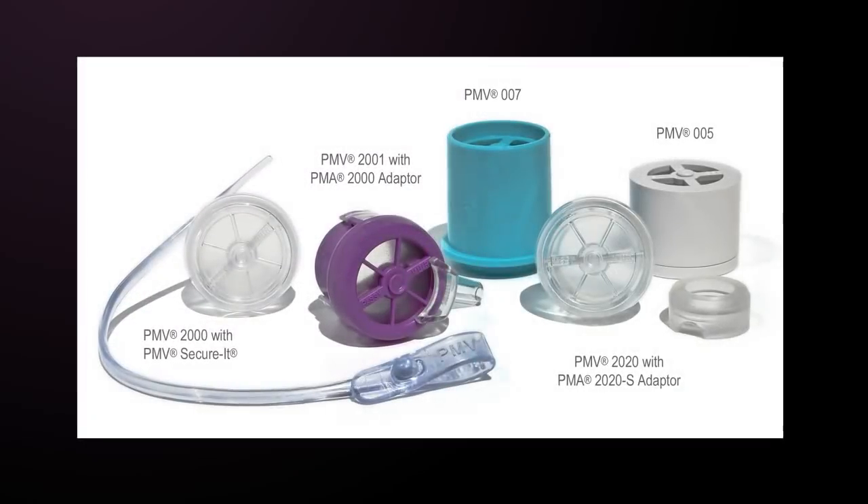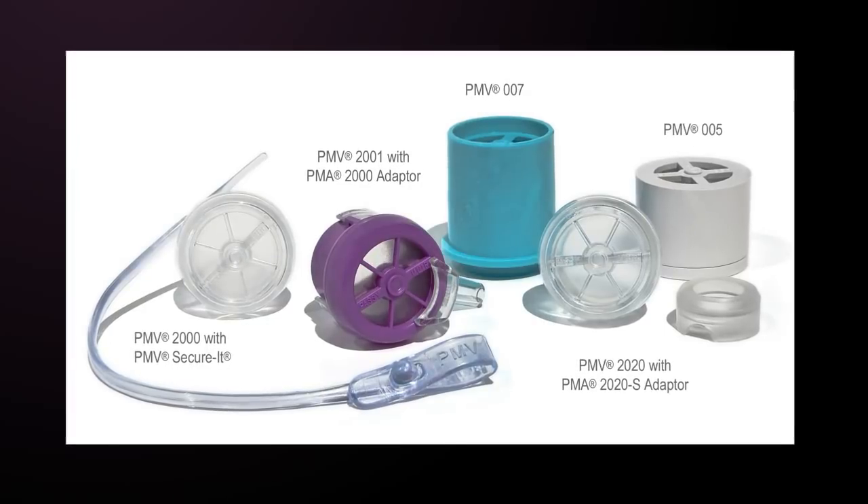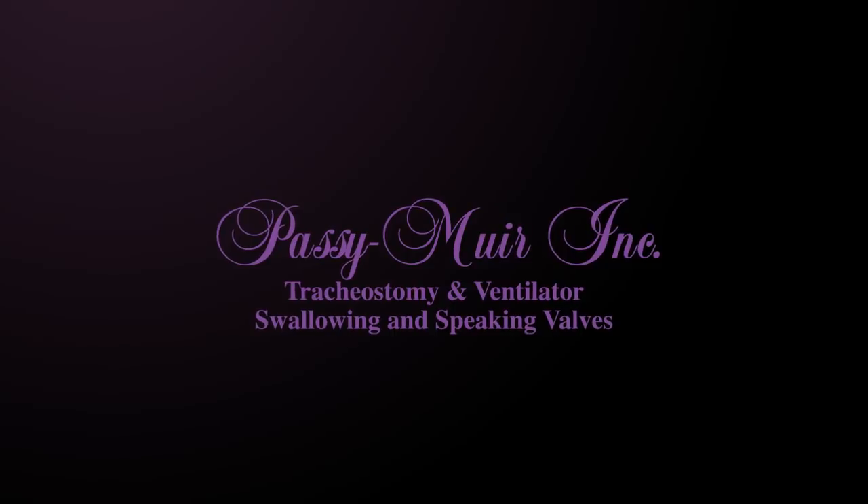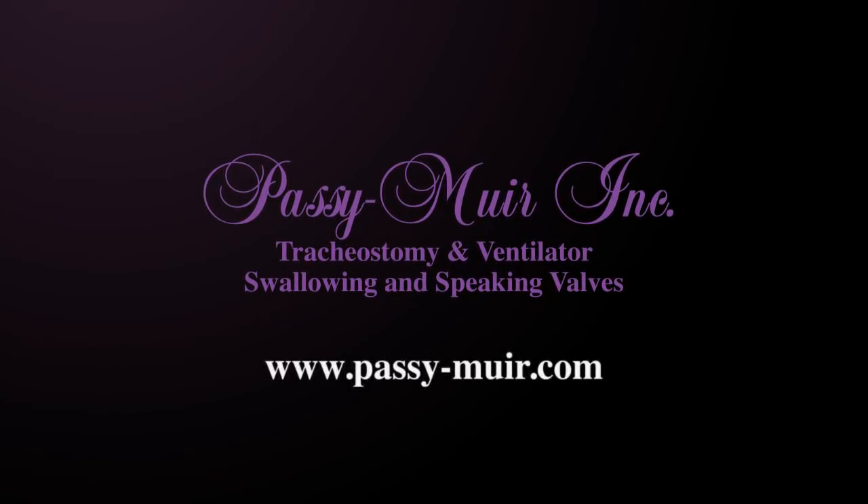To learn more detailed information about the clinical benefits of the Passy Muir valve or advanced ventilator application, please visit the Passy Muir website to register for self-study or live web-based seminars. All of our courses are free and available for continuing education credit through ASHA, AARC, and California Board of Nursing. Or call one of Passy Muir's experienced clinical specialists today.